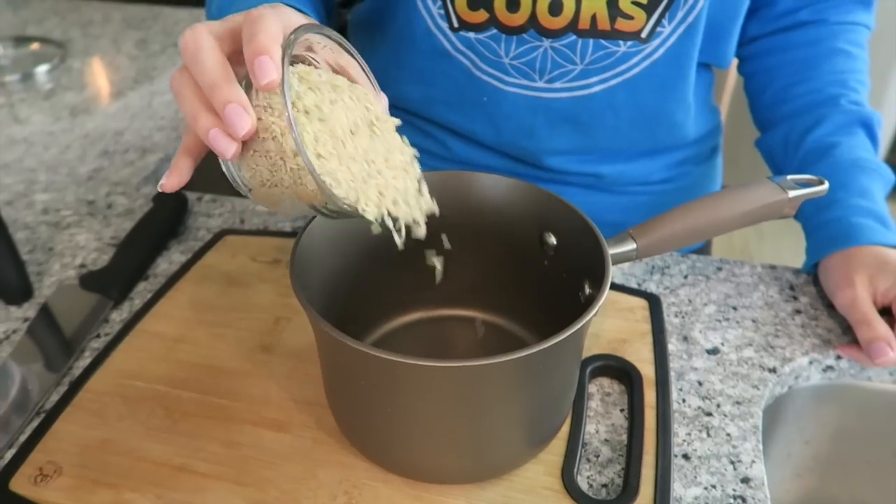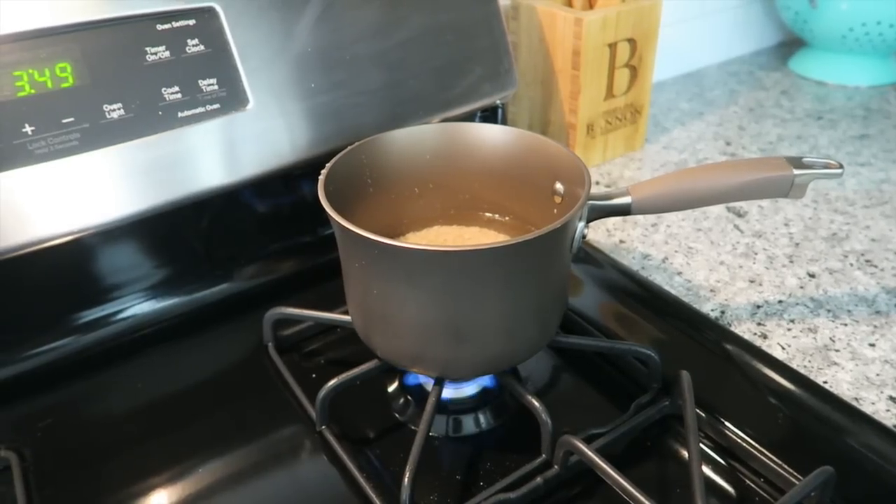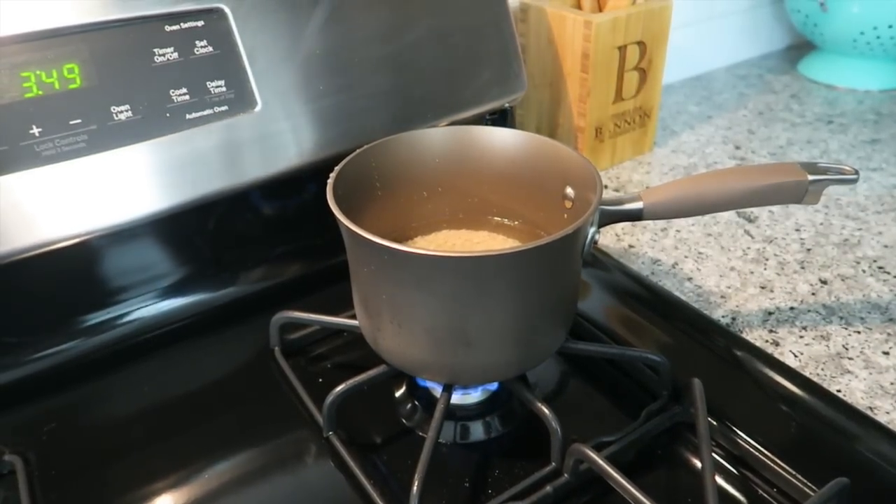First, we're going to make some brown rice. You're going to add three quarters of a cup of brown rice to a pot with two cups of water. Then you're going to bring it to a boil, cover with a lid, and cook until all the water has absorbed.